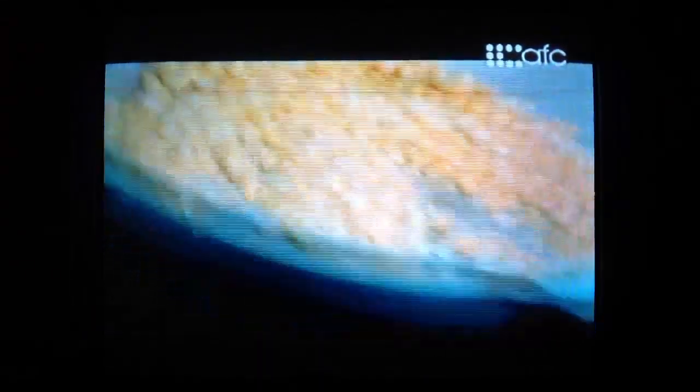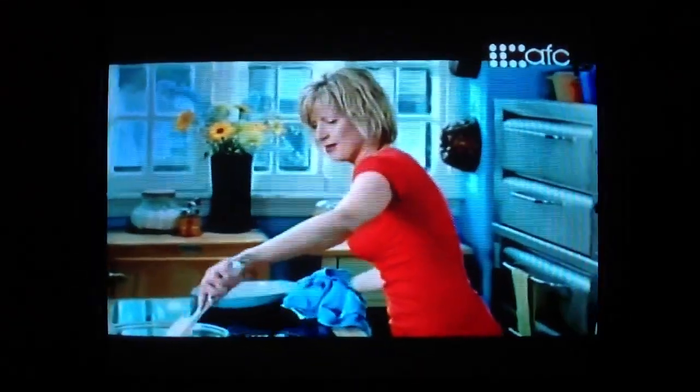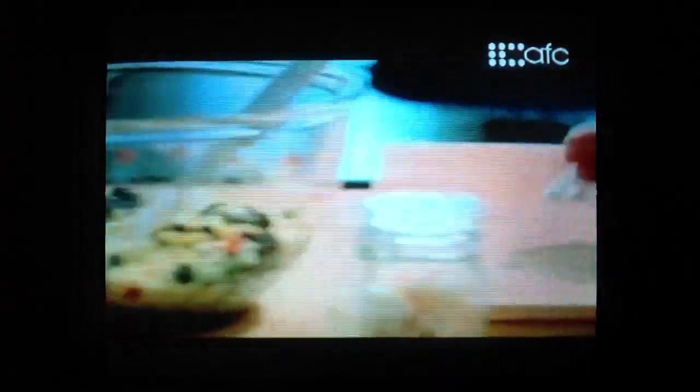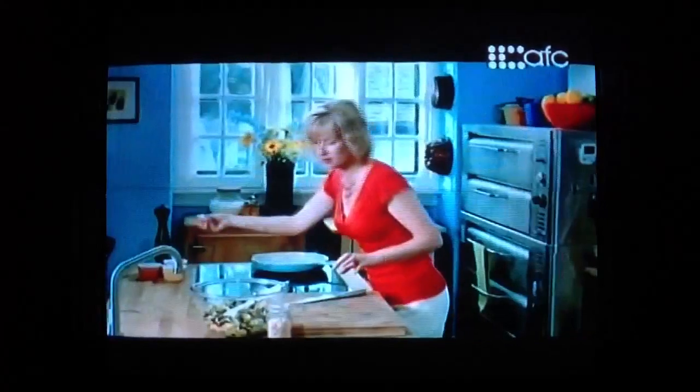There we go, that's all it needs. Oh, how can you resist that? A little bit of lime juice, and as well, chopped fresh coriander. I thought about using fresh ginger in this recipe, but then I thought I want to bring out some sweetness, so the candied ginger is perfect. A bit of salt and pepper.